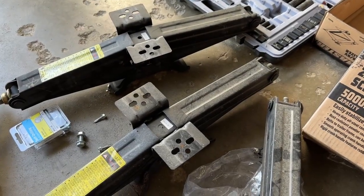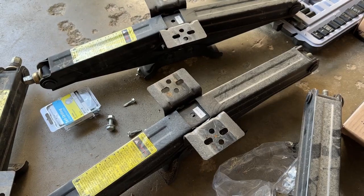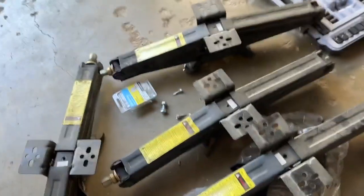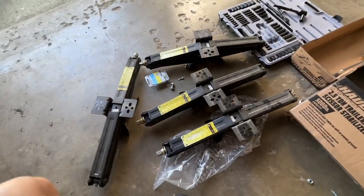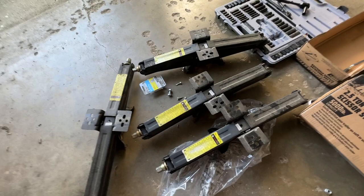I just wanted to shoot this quick video here to show you the upgrade I did for the stabilizers on my Wolfpup. So what we're looking at here, these are the four stabilizers that came from the factory on the Wolfpup.